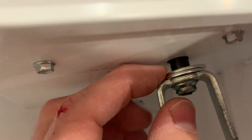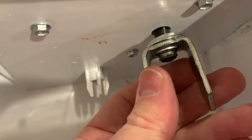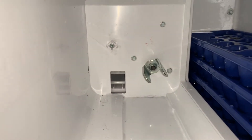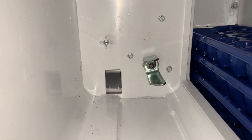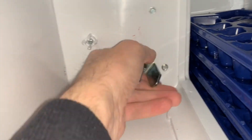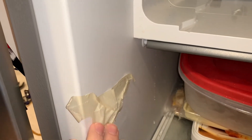Put a couple washers behind it for now — they seem to stay — and then thread this back on. It's pretty tight now, so I'm going to put it back in. It's pretty firm on here; it won't twist, it won't move, so it may stick. By the way, if you need to run the ice maker with the door open, put a piece of tape over this sensor — this door open sensor — and this one too.